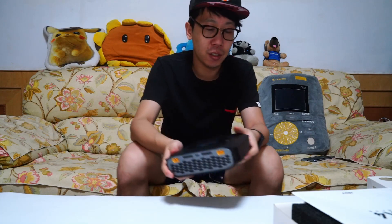I think ISDT is changing the way batteries are used in the future.